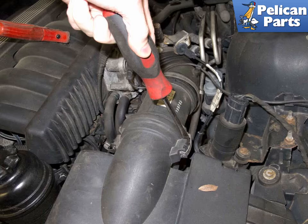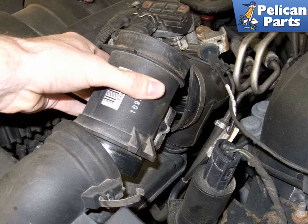Unclip the two spring clips that hold the mass air flow sensor into the air filter housing lid. Use a flat head screwdriver and lever away from the sensor. Then pull the mass air flow sensor out of the intake air duct and slide it out of the air filter housing.